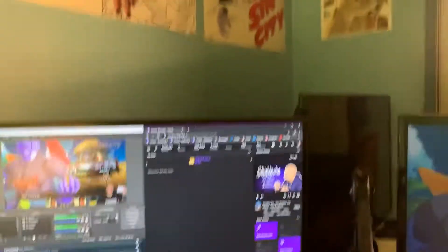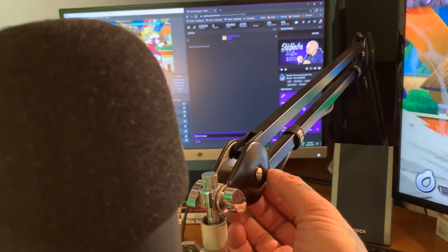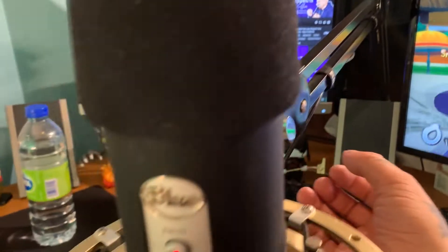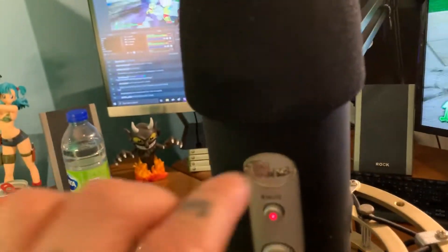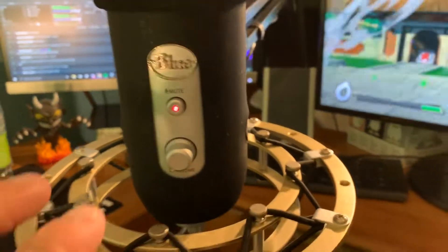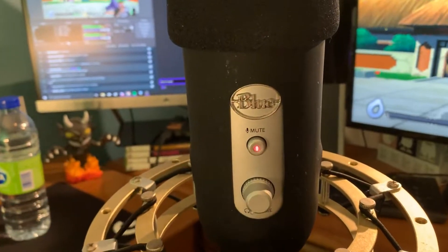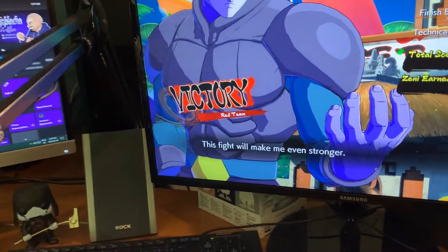Here you've got the Rode PSA1 mic arm — it's a beast and it's strong enough to hold this heavy Blue Yeti. I need to clean the Blue Yeti; there's spit all over it from me screaming at things. I put a rubber black case on it just because I thought it looked cleaner.